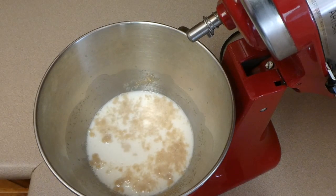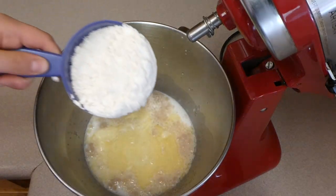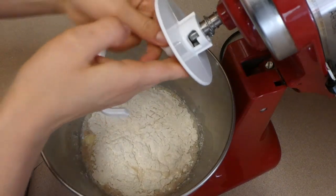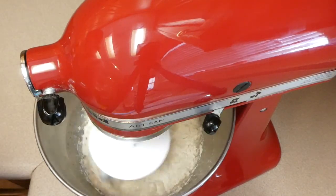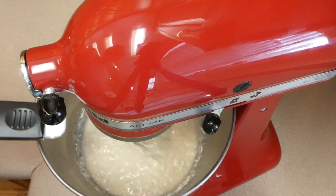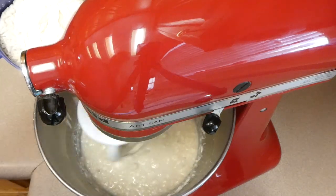Now that our yeast is activated, you're going to pour in about four tablespoons of melted butter to that mix along with your flour. You're going to be putting in about four and a half to five cups of flour altogether, added gradually. You're also going to be adding in two teaspoons of fine salt along with about six tablespoons of brown sugar, and you're going to mix this all together and let it knead for about 10 minutes.